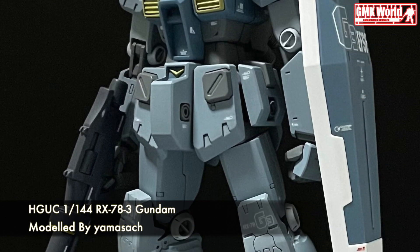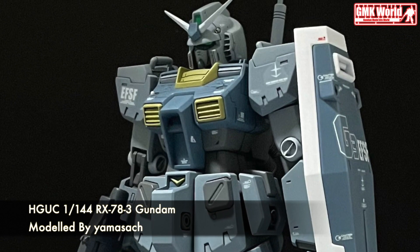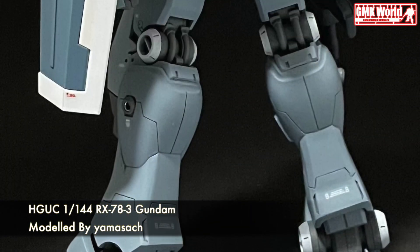Hi my friends and everybody. Welcome to GMK World Channel. Today we will show you Gundam Plastic Models, custom build by Yamasak. HGUC 1/144, RX-78 III Gundam.